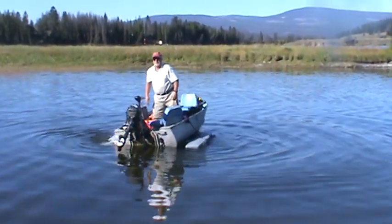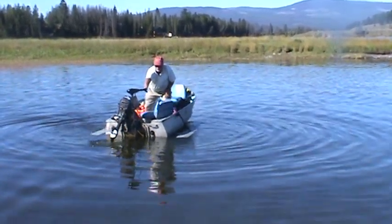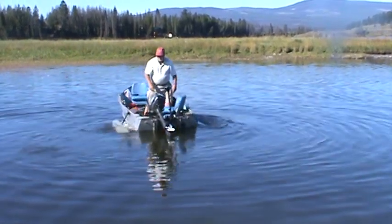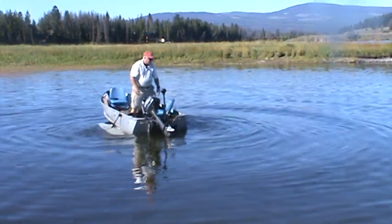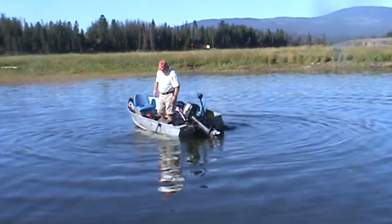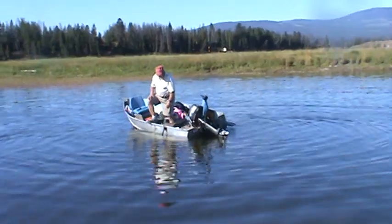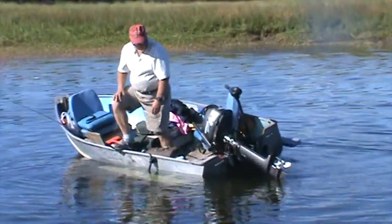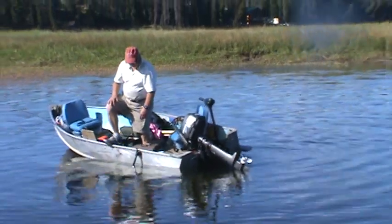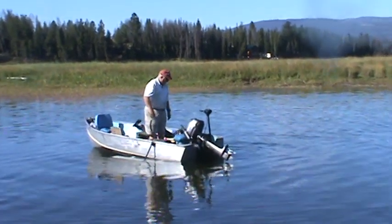Now he's giving us the same demonstration and showing how much — or how little — he can rock the boat. Can you just step on one side? You can see Jerry putting all his weight on one side of the boat and he's not going anywhere. He's holding his balance.